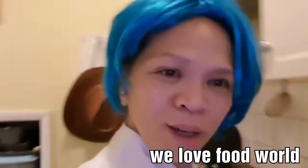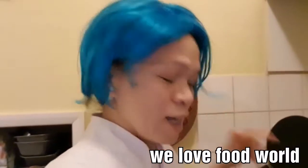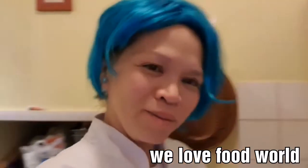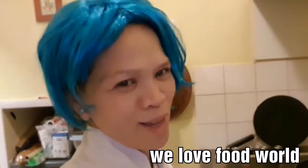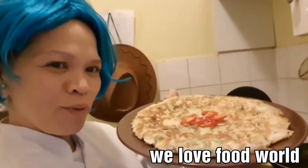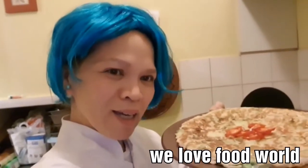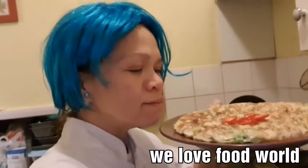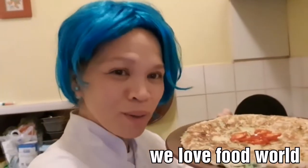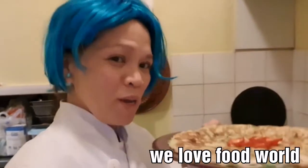Yummy, yummy! Okay guys, two more minutes and it's gonna be ready. Hi people, look at my yummy food! Thank you for watching and hopefully you like my recipe today. It smells fantastic, it smells good — wow, with chili and pinyakume!